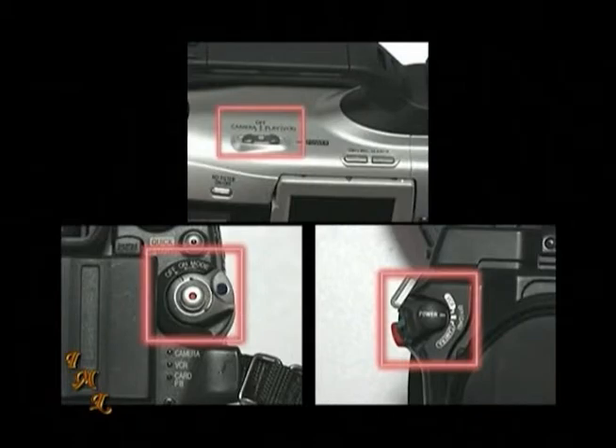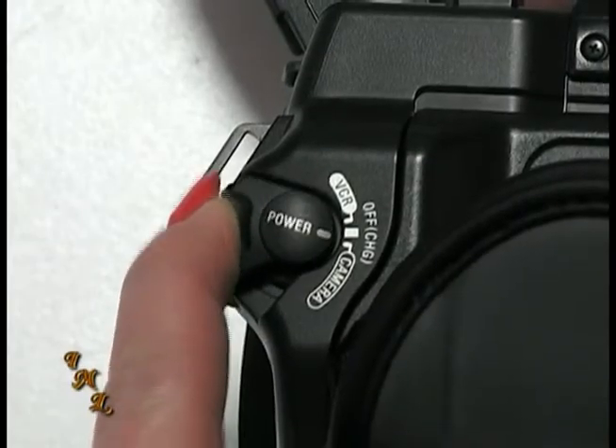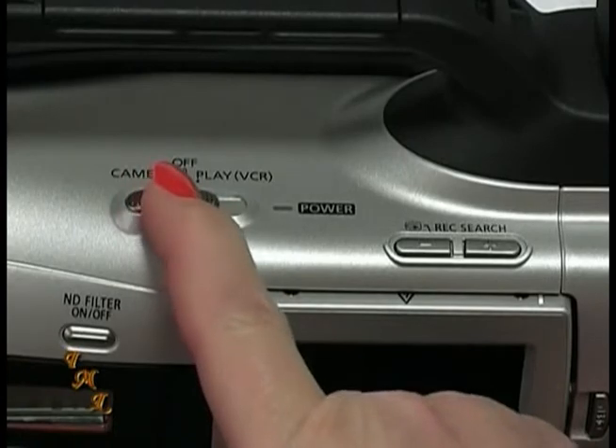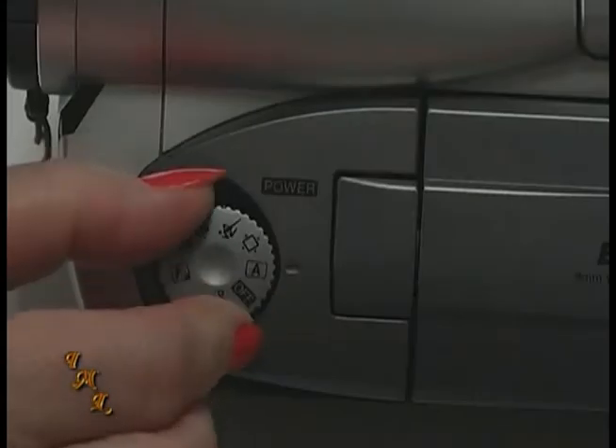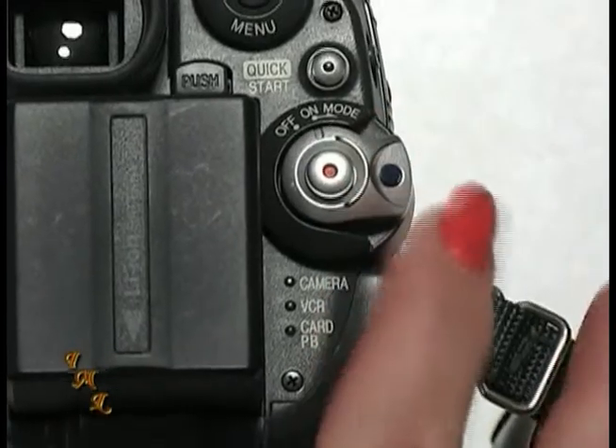Most all consumer camcorders have an on-off multi-switch that not only turns your camera on or off, but also switches it from record mode to playback mode so you can watch what you've just recorded. To record, depending on your camcorder, you'll want to set the switch to record, camera, M for manual, A for auto, or some type of camera icon.